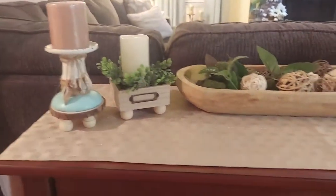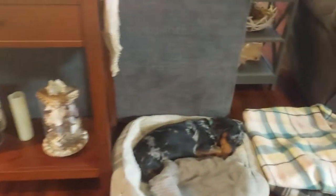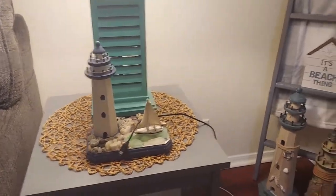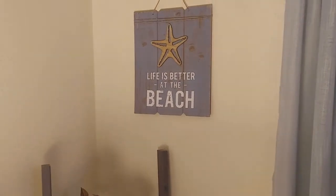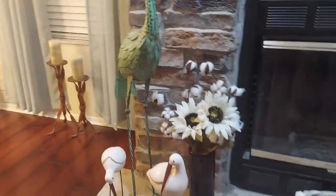In those little candle holders I made, I put shells. We got Ollie taking a nap. Come over to the living room — I have a few things in the corner over there. This cute little lighthouse — I've had it for years from Hobby Lobby. Got my blanket letter. Sign from Dollar Tree. Got my seabirds.